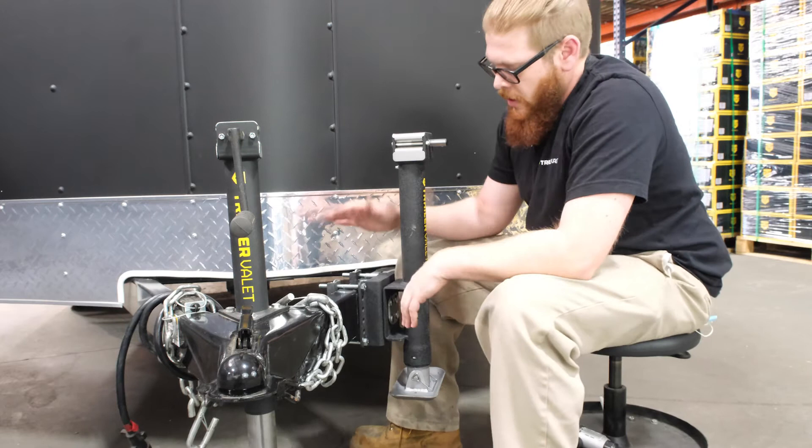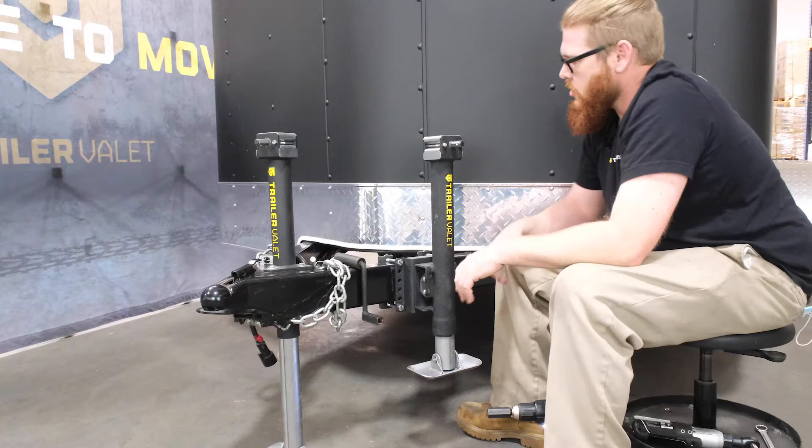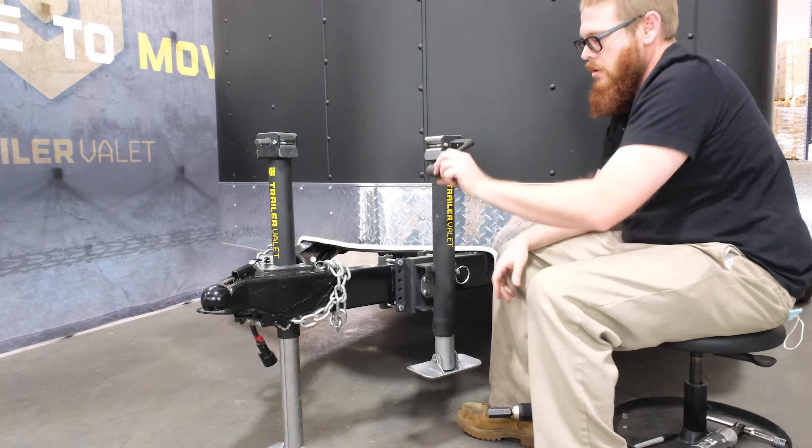Once you have your 2K side jack mounted securely to the tongue of the trailer, you can begin lowering and using the jack. The first jack I'll show you is the 2K side jack. It comes with a manual crank handle, so if you want to manually bring your jack up and down, just place it on the shaft and crank it up or down.